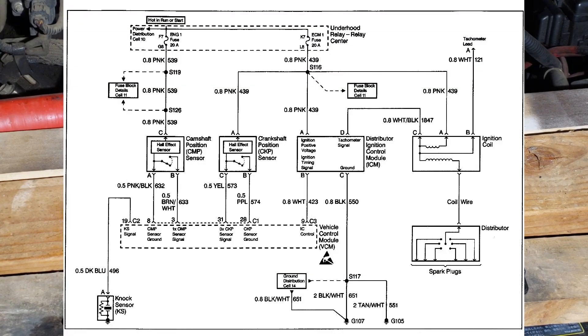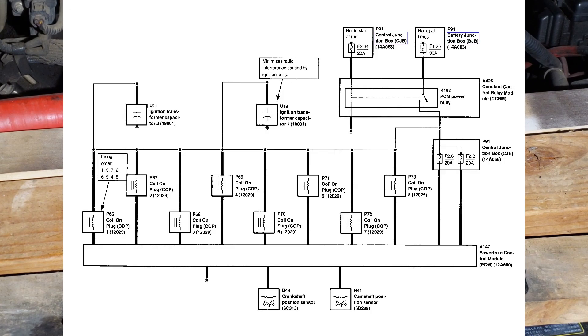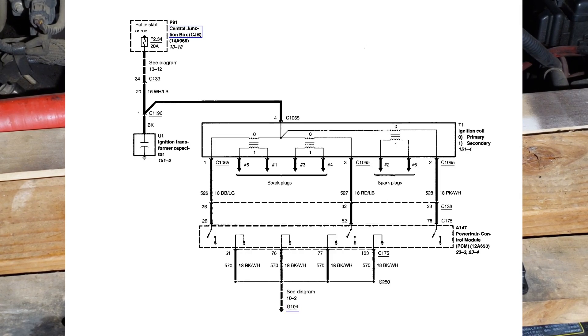I expect the ignition system wiring diagrams to be on the test. Here's one for the distributor system — the distributor is clearly shown. Here's one for the coil-on-plug system — the coils are clearly shown. The last one is for the waste spark system; you can clearly see that one coil supplies spark for two cylinders.